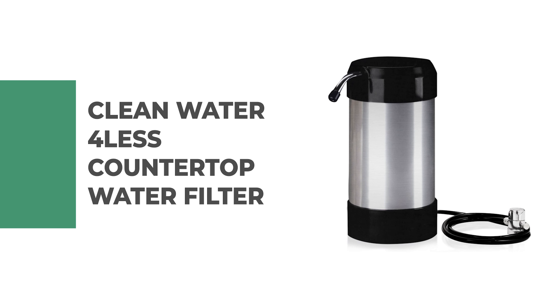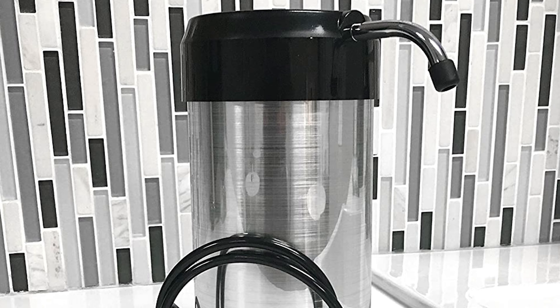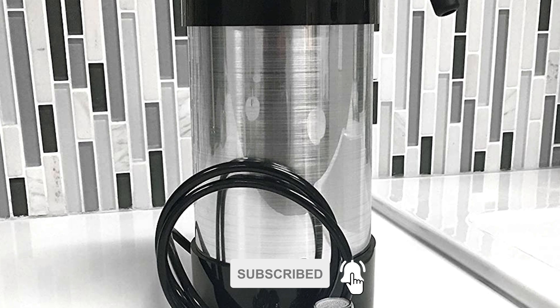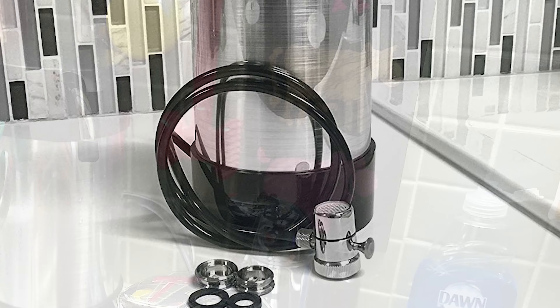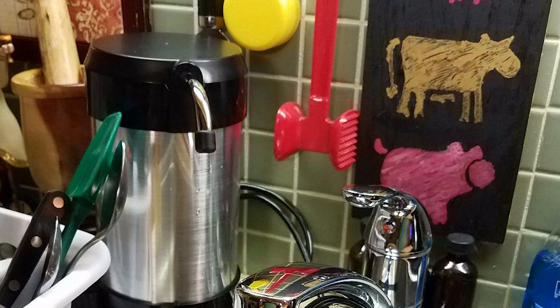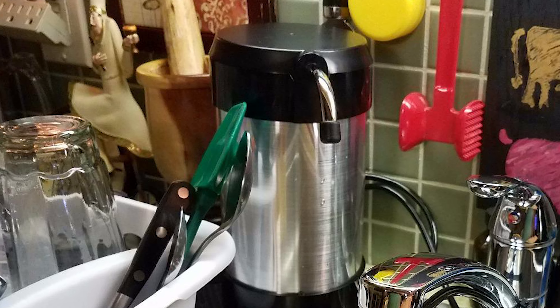Number 3: Clean Water 4 Less Countertop Water Filter. This countertop water filter from Clean Water 4 Less comes at a great price, and it's very efficient. The key feature of this particular water filter is its filtering capacity of a huge 10,000 gallons, making it the most cost-effective water filter on the market. This particular model filters chlorine, but not fluoride; it is suggested that you use an activated alumina cartridge or an entire reverse osmosis system for that.